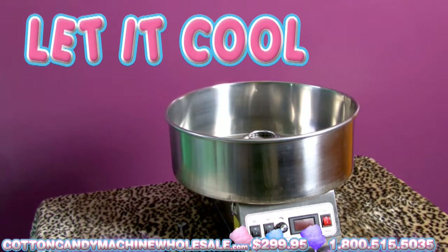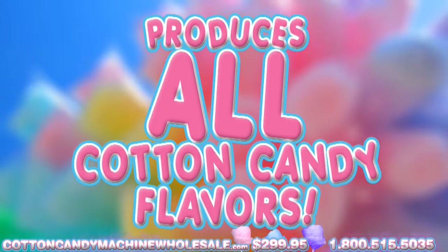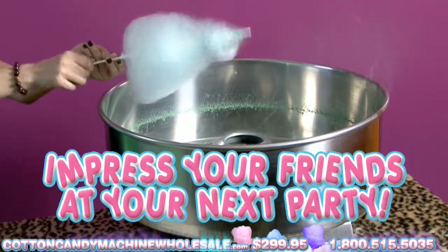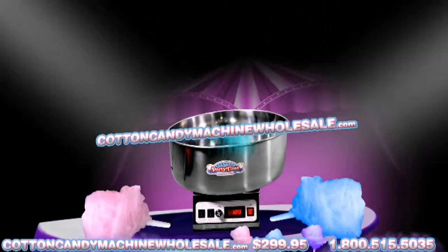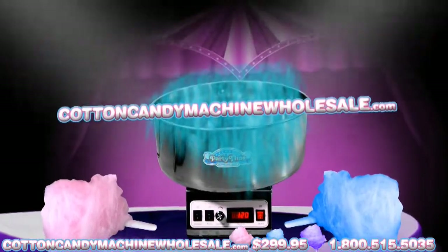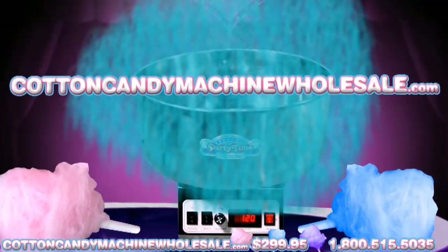Let the machine cool. This Cotton Candy machine can produce all colors and flavors offered for cotton candy. Go ahead and impress your friends at your next big party. Please visit CottonCandyMachineWholesale.com for more information, or call our 24-hour hotline at 1-800-515-5035. Thank you.